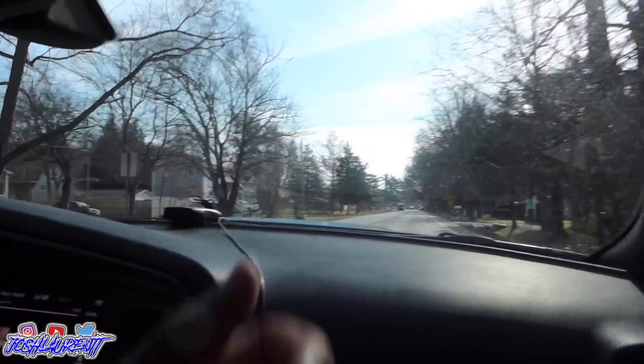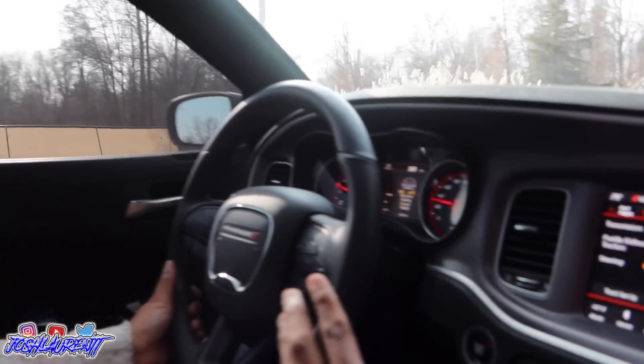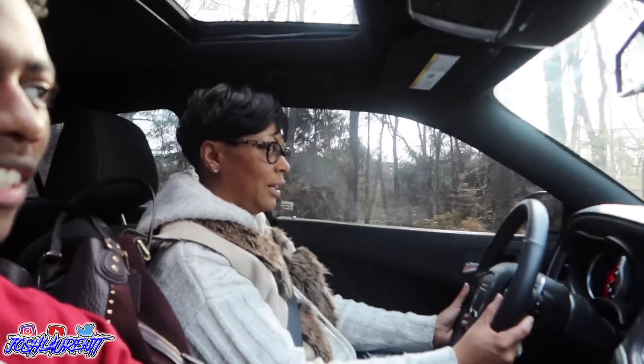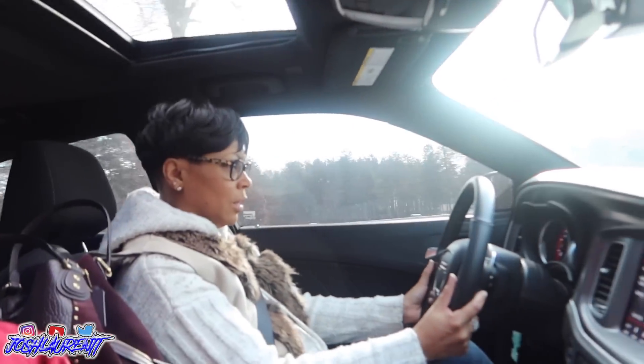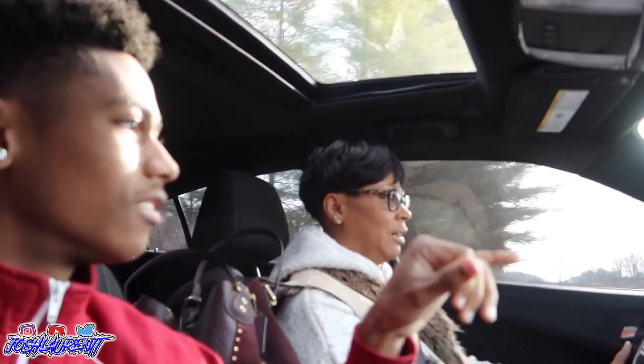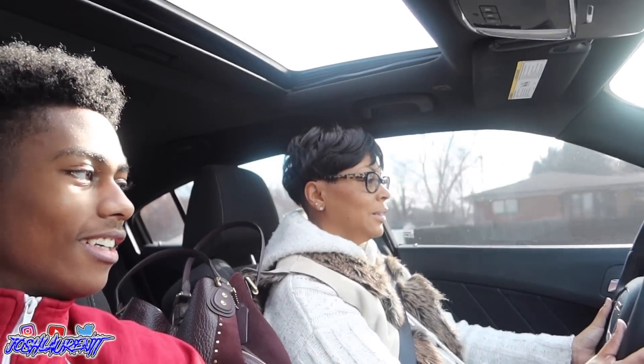We're gonna turn right into Mexico. All right, turn right into Mexico, y'all — who would have knew? Put it into track mode. You never drove in track mode either, right? Prepare yourself. Just hit it — just hit it to prepare so you can be prepared. Hit it. That's not nothing — the active exhaust just makes it seem louder than it actually is. When I say hit it, like actually hit it — you gotta hit it. That was not hitting it, mom. Hit it. That was better, but that wasn't fully hitting it. Hit it, mom, you got it. The gears drop when you hit it.